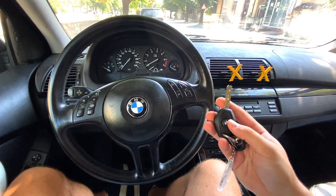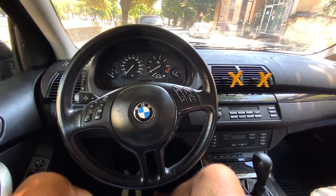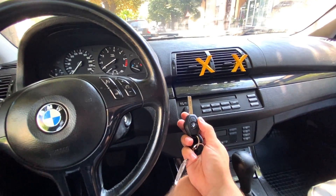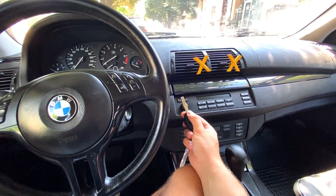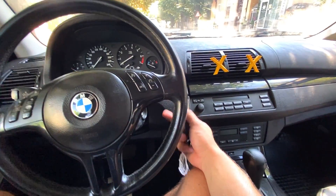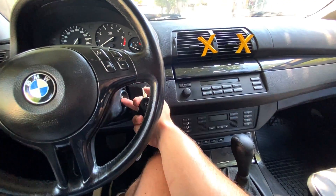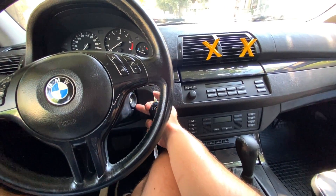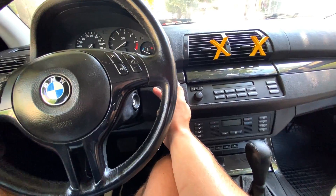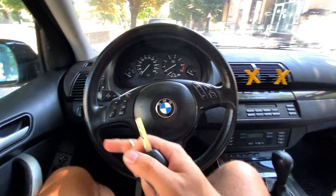When we turn the ignition, in the key we have a transponder that is synced with the EWS system. When we turn the ignition, it powers our transponder wirelessly. When the transponder is powered on, it transmits the most recent code — this car has a rolling code. When the transponder sends the signal, it is read by this ring here, the antenna. And when the antenna picks the signal, it sends the signal towards the EWS system.